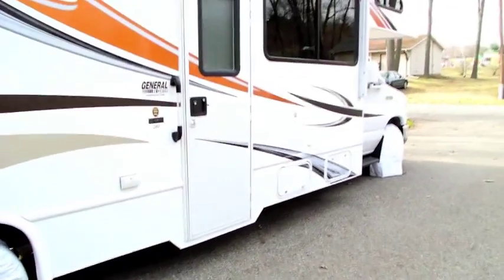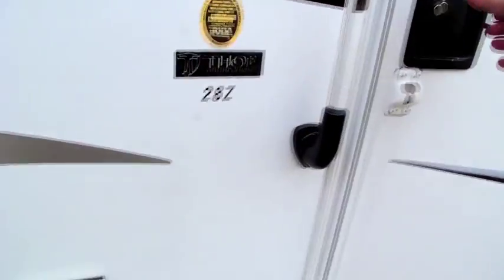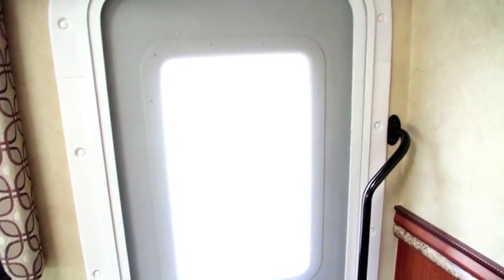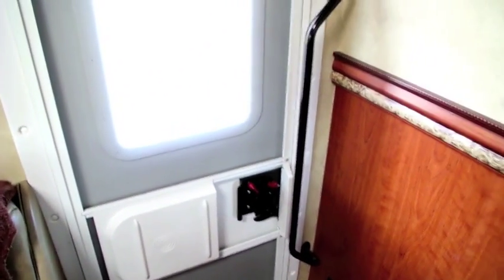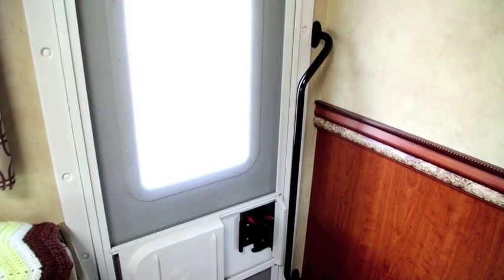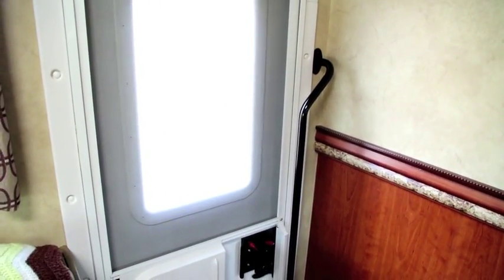One of the nice features of this coach is the low entry door, so you don't really have to do many steps to get up into the coach. However, when you open the door, there are actually a couple steps up. When you want to exit, the top of the door is basically at eye level and you have to stoop way down to open it. So one of the things we're going to install to help make it a little easier is this Camco RV screen door crossbar. We plan on putting the crossbar about a foot above the latch, which should give us a better handhold to exit from the inside of the coach.